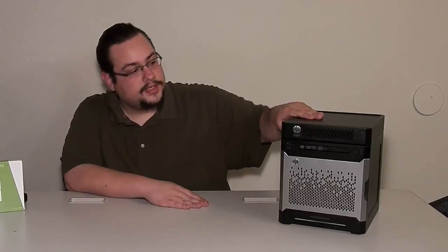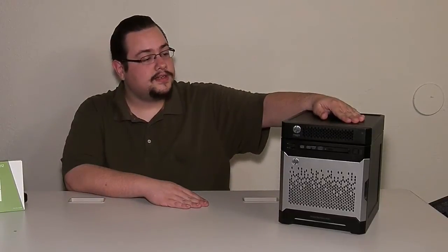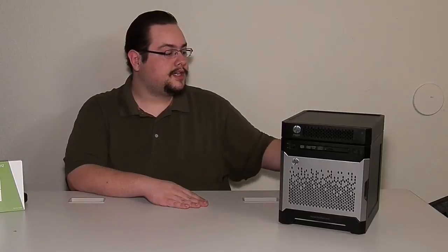That's the unboxing of the HP PS1810 gigabit switch. This one is 8 ports, but they do have a 16 and 24-port version as well. Be sure to check them out. Alright, thanks so much for watching — be sure to like and subscribe. Peace.